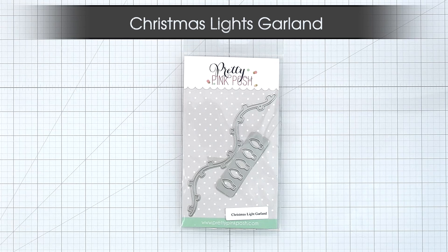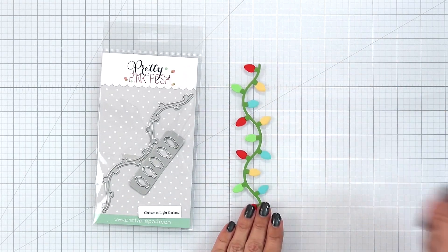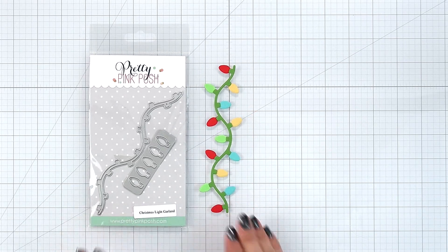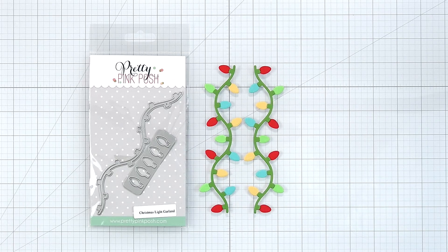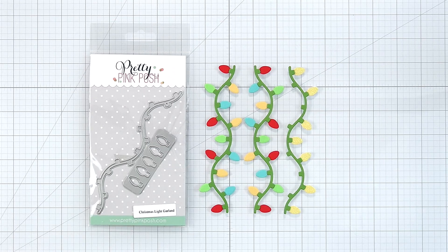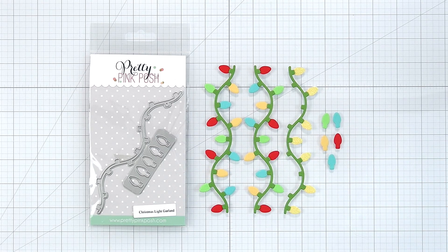Christmas Light Garland. This is a two-piece die set that creates a garland of Christmas lights. The long piece is your string for the lights and the second piece is your lights. I love how Pretty Pink Posh has created a single die plate to cut out multiple lights at once. All you need to do is die cut out your pieces and glue your lights on top of the garland. The garland can be used vertically or horizontally on your cards and measures about six inches long.